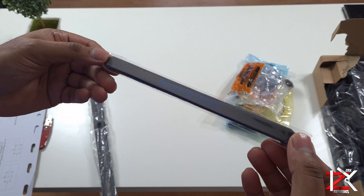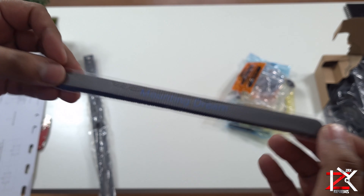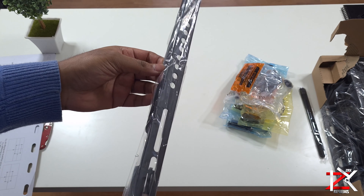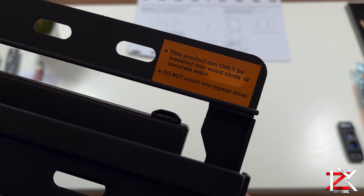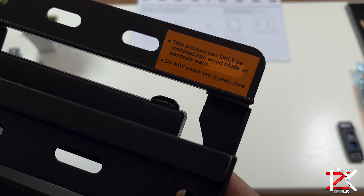There are two Velcro straps to tie up the wires, and you get two bracket fixings and a nice little leveller. Make sure you install this in the correct area, as this mount can only be installed in wood studs or concrete walls.